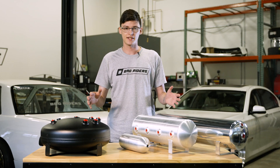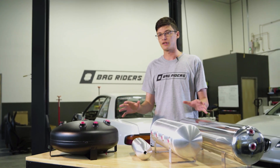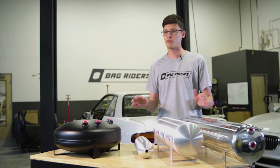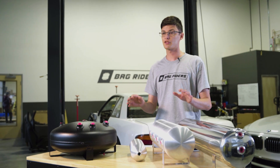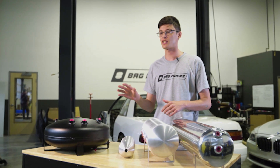Let's talk tank size. 3 to 4 gallons is the most popular for average sized cars. You may need a larger air tank for heavier cars as they need more pressure in the bags. A larger tank will give you more air on reserve to fill up your bags, but will take a longer time to fill.